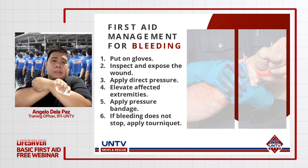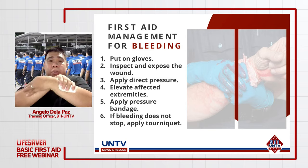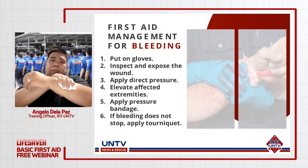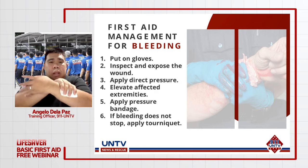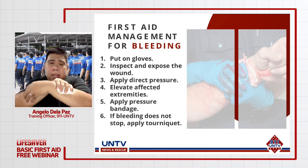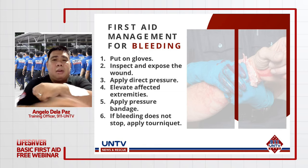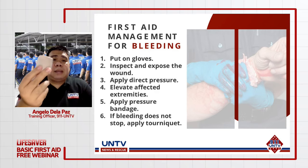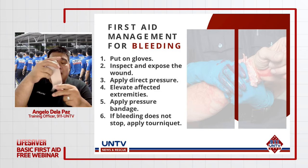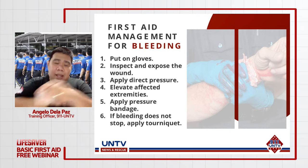Hindi naman pwedeng hawak-hawak mo yung injured part, lalo na kung meron tayong multiple injuries at dalawa lang naman ang kamay natin. Kaya kailangan natin ng alternative na magbibigay ng pressure — yung tinatawag nating elastic bandage. Ito ay elastic, kaya pagka-iikot natin siya, makakapagbigay siya ng pressure doon sa injured part, napapalitan ng kamay.